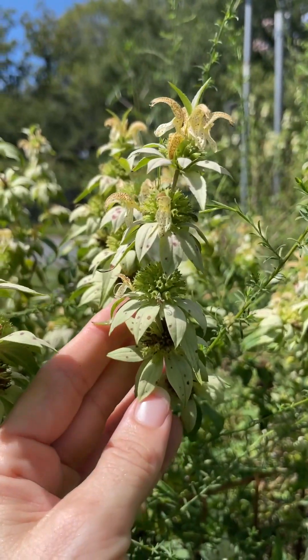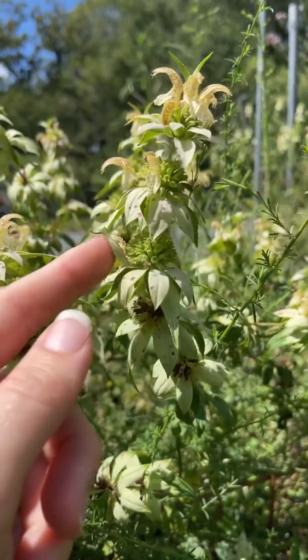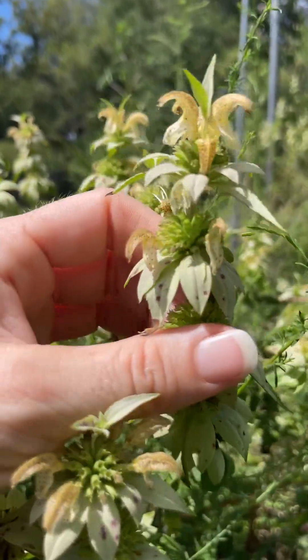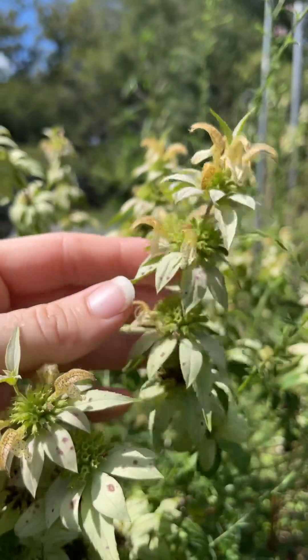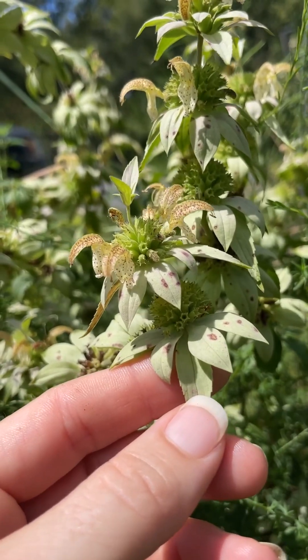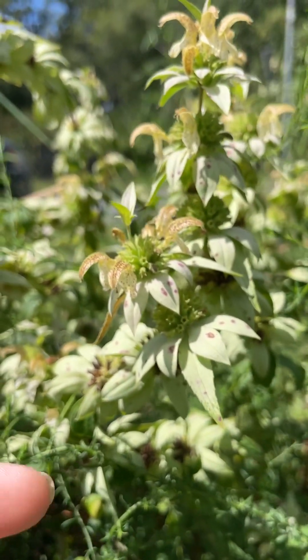The flowers are arranged in clusters of tiered whorls along the inflorescence of the flowering stalk. It's incredibly conspicuous, even from a distance, because of these colored bracts, which can be white like this one, or it can be a darker pink color as well.